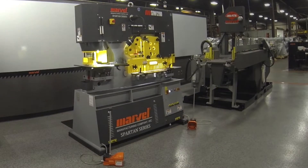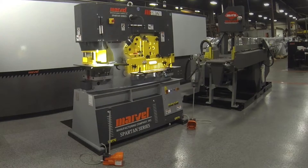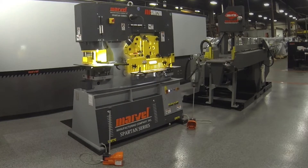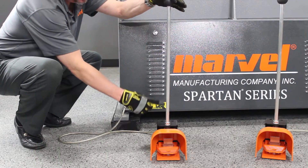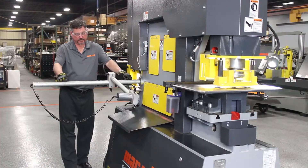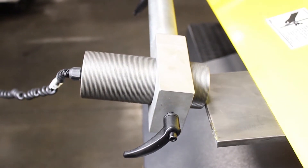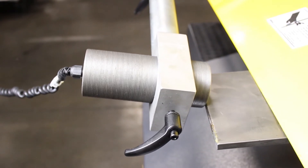Introducing Amata Marvel's rugged and reliable line of ironworkers. With several new updates to Amata Marvel ironworkers, such as LED lights on all workstations, heavy-duty foot pedals, external stroke controls, standard electric back gauge with a fine adjustment, and much more. This machine will stand out against the competition.